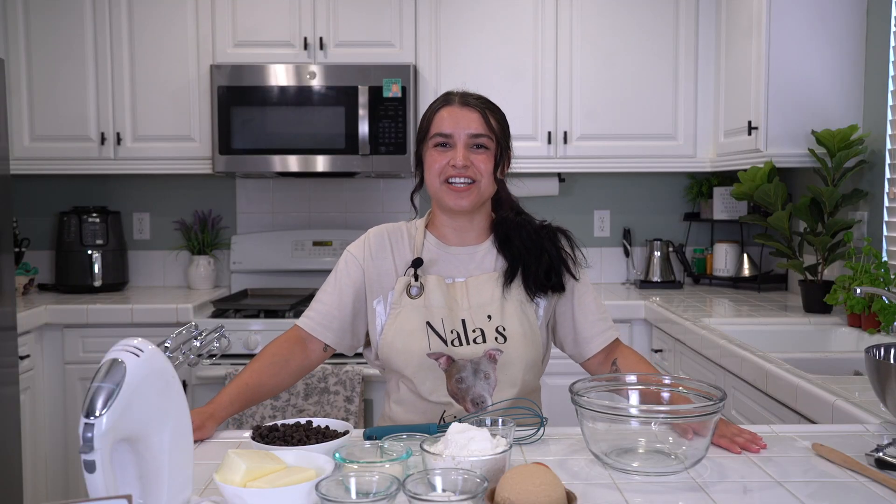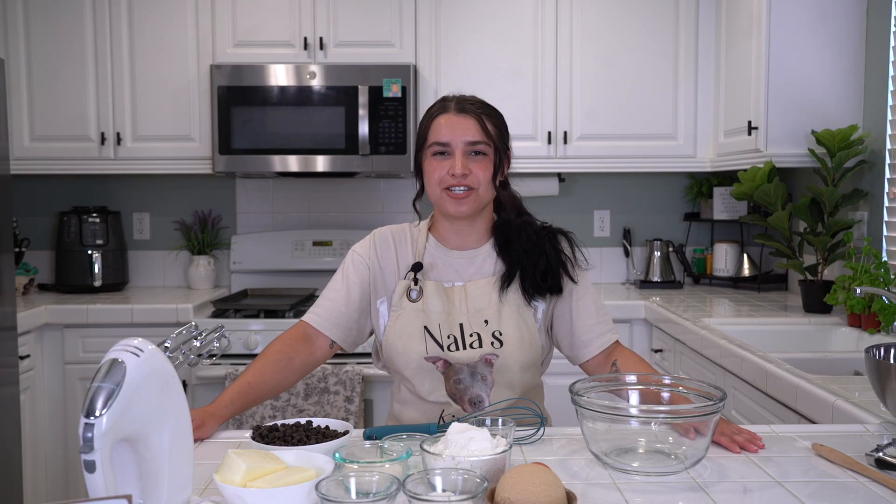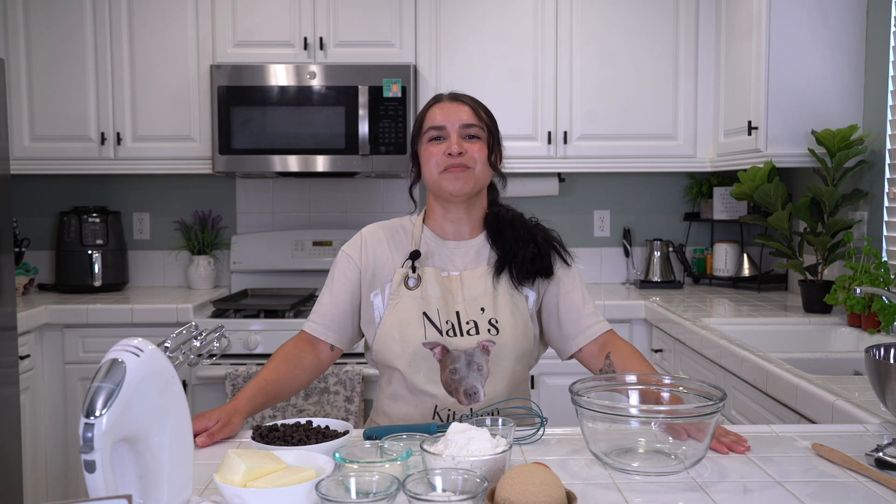Welcome to Nala's Kitchen, a show we cooked up to make delicious food and to learn in the kitchen — because what better classroom than the kitchen? None. On today's episode we will be continuing the theme of national holidays the internet gives us. So what did the internet give us specifically on August 4th? It is National Chocolate Chip Cookie Day.